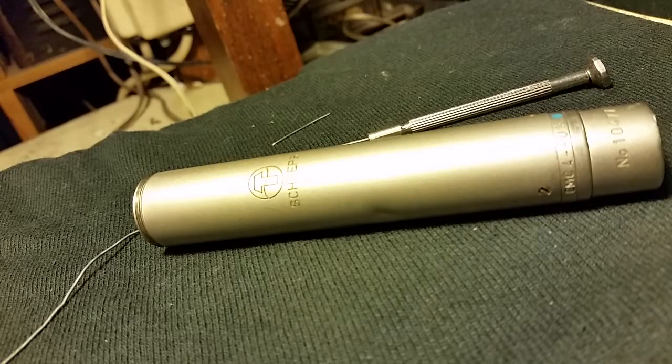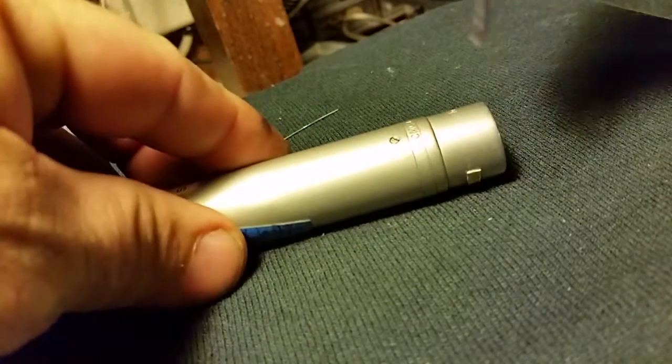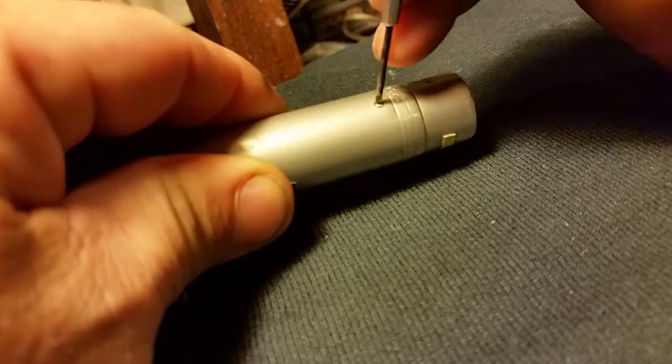Okay, here I'm going to demonstrate how, in one take hopefully, to modify your Scheps for Blue Dot. I'm doing this through a camera, so I hope I can do this.